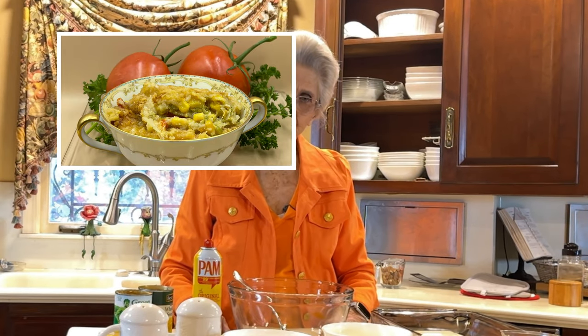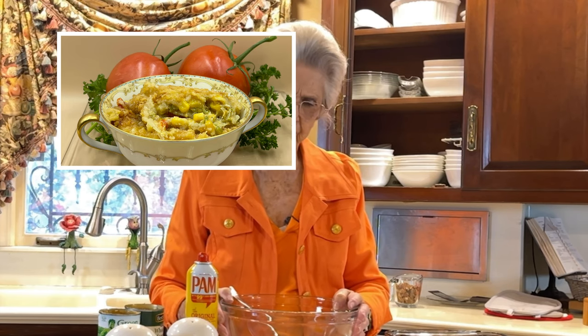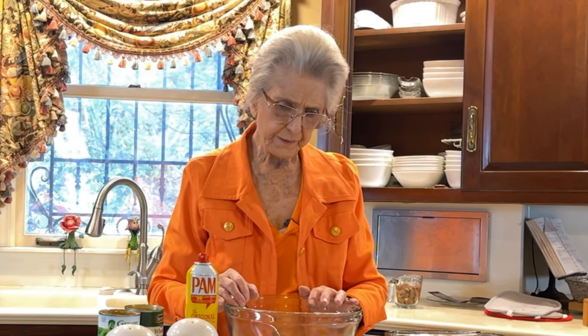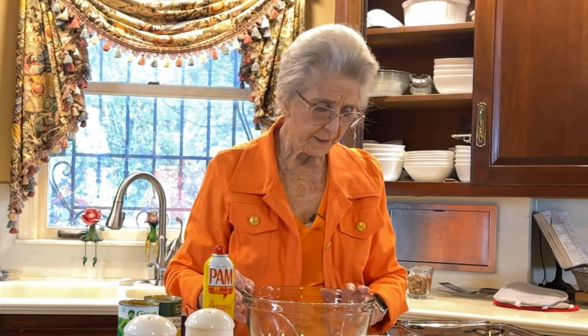Good morning, I'm Faye Thompson. This morning we're going to do corn pudding, and I hope you like this. There are a lot of different ways you can make corn pudding, and I know a lot of them have the Jiffy cornmeal mix, but I don't like that as well, so this is one without that. We'll put it together and hope you try it too, because I liked it. It's real easy to put together — not much trouble.